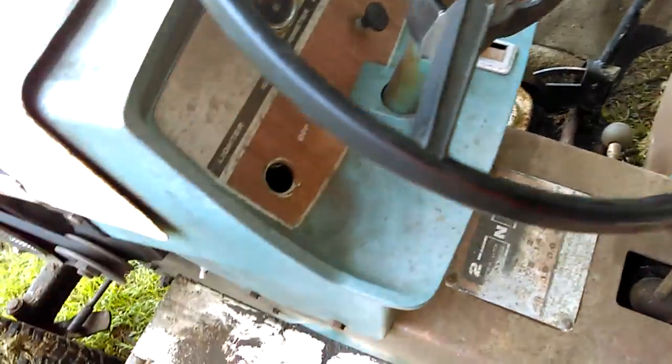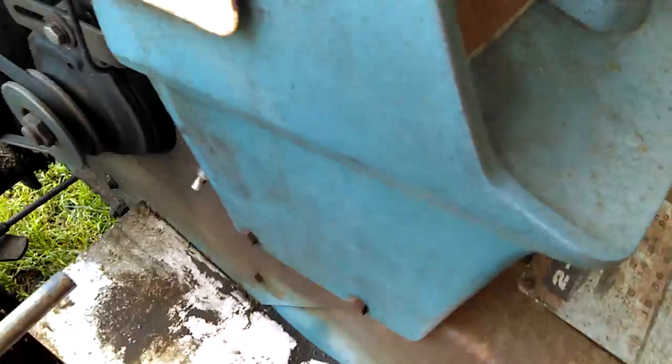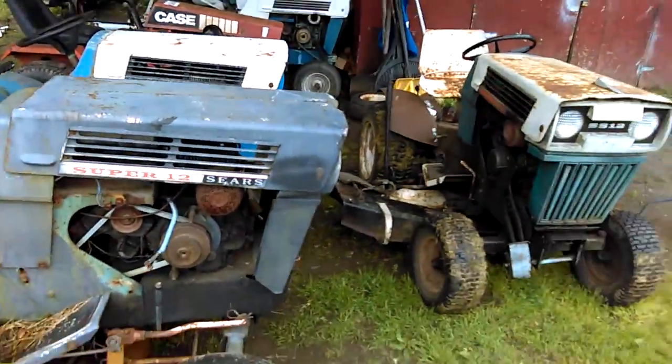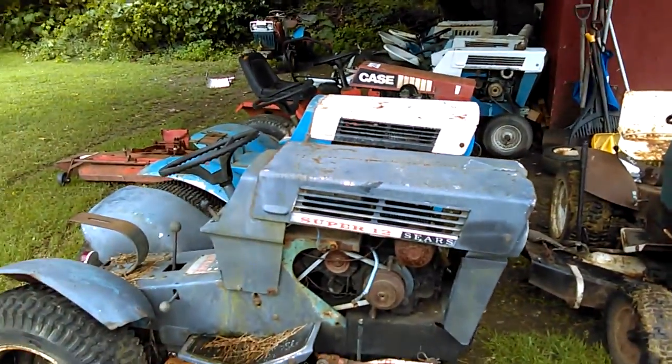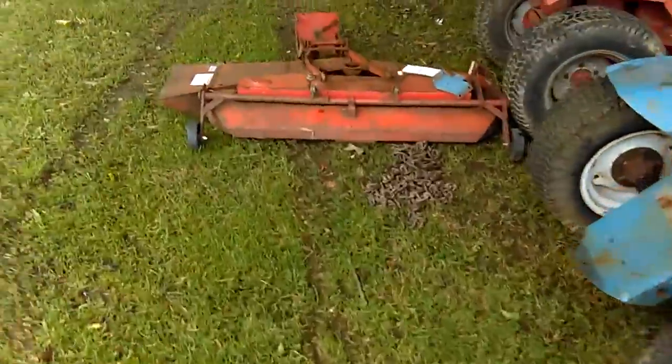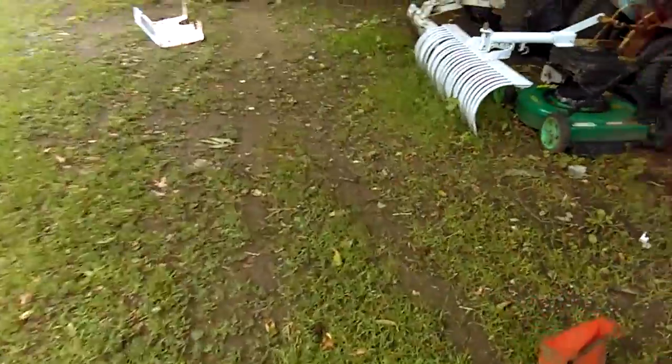This is supposed to have the lighter into it but it's missing like pretty much 90% of the parts. All right guys, there you go — here's my load. I got a bunch of parts in boxes that I'll have to make a video of later on.